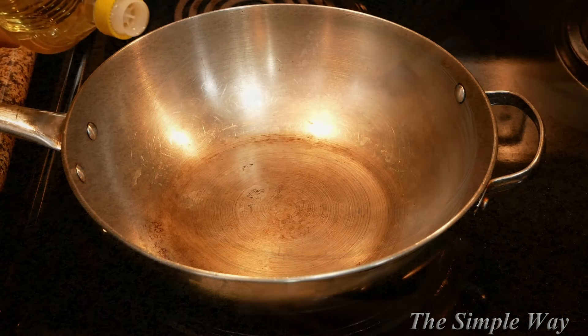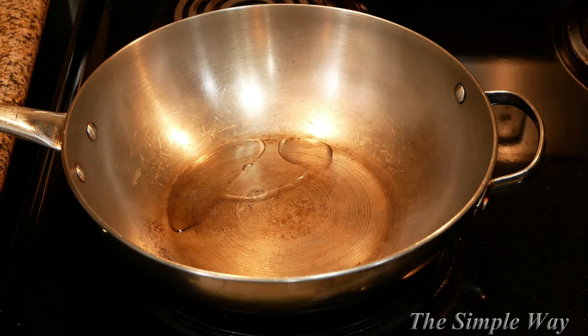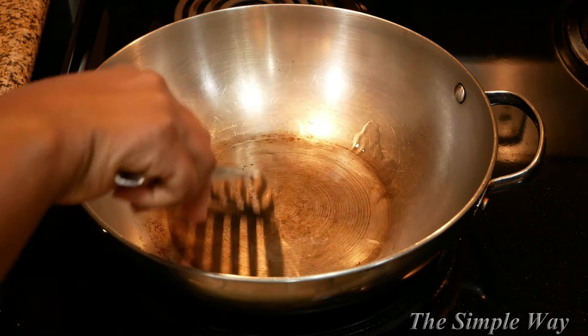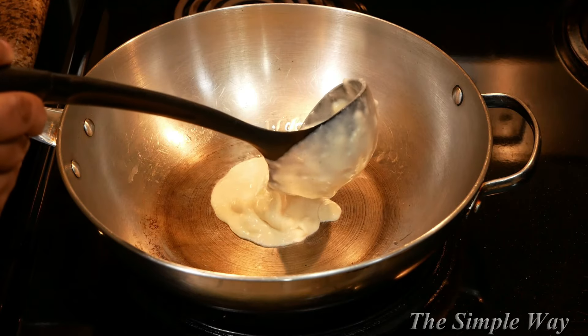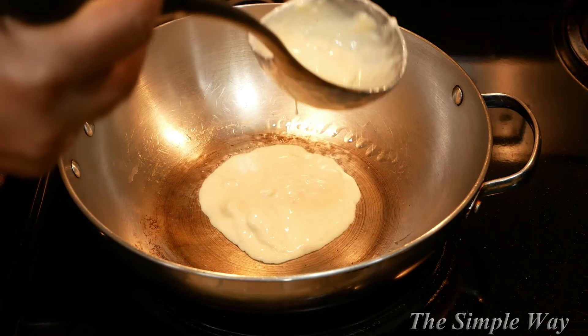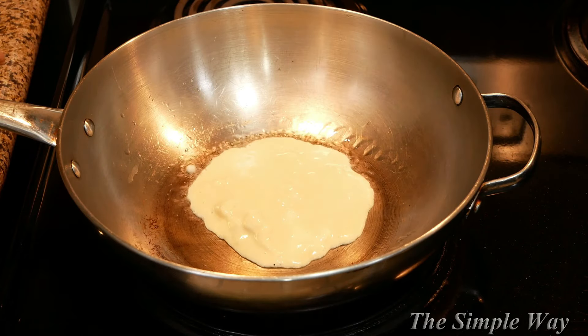Now I'm going to cook my pancakes in my famous wok. I'm using canola oil instead of butter because I like the outer edges of my pancakes to be slightly crispy. Once my oil is good and hot, I'm going to drop in my batter — I basically have this part down to a science.